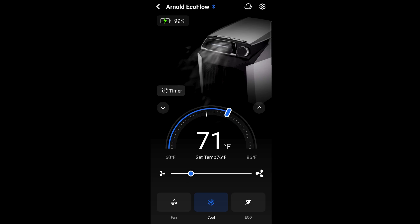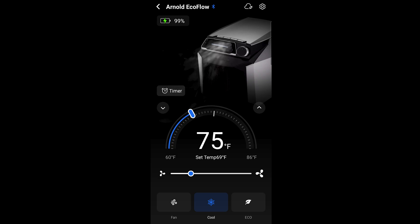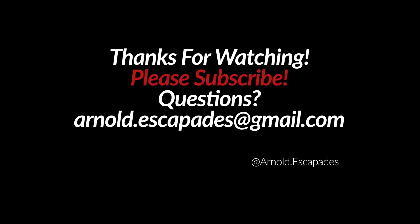If you have any questions, feel free to reach out at arnold.escapades@gmail.com. Subscribe to see more how-to's and more content from off-grid camping. Thank you all for watching, and feel free to give us a follow on social media over at Instagram and subscribe to our YouTube channel.